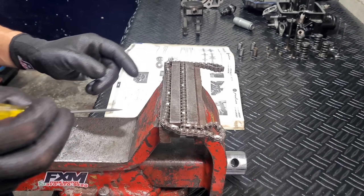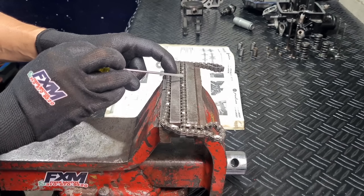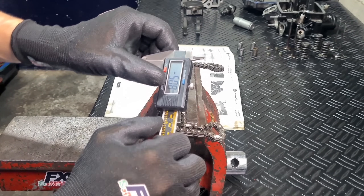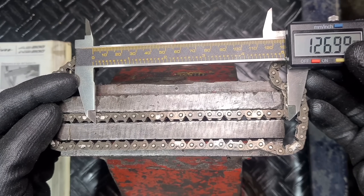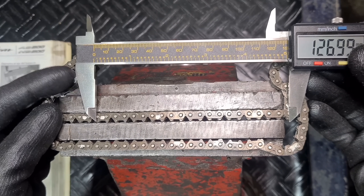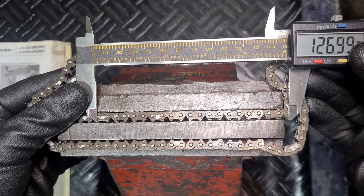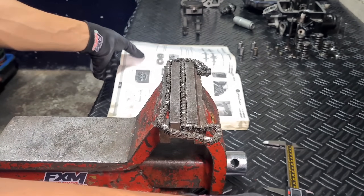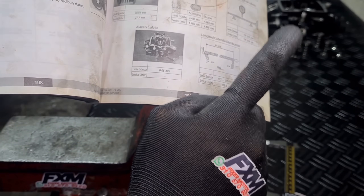For the chain diagnosis, we count 21 links and measure that distance with a caliper zeroed out. As we can see, it measures 127 millimeters. Our manual says that between 127 and 127.48 mm is the standard limit — within parameters. If it exceeds 128.9 mm we must replace it. Combined with the observation that the spark plug tower wasn't marked and the chain had no excessive slack at disassembly, the chain is in good condition.